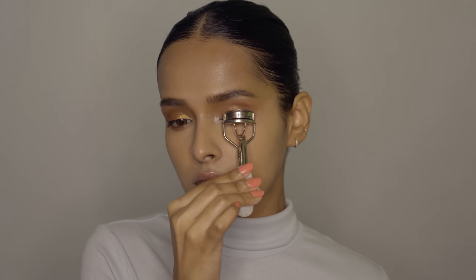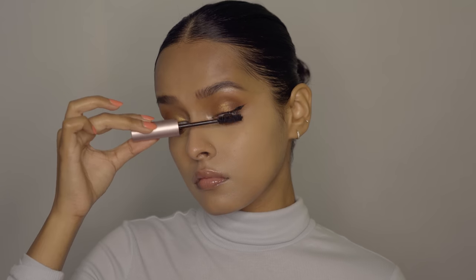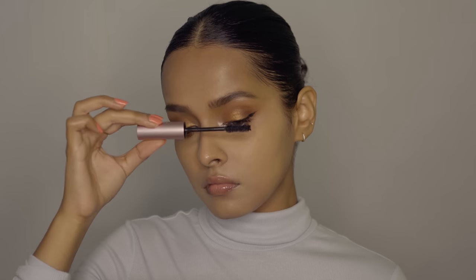Then I'm just going to curl my eyelashes and apply some mascara. All the products that I use in today's video are going to be linked in the description box along with the brushes, so you can check them out.